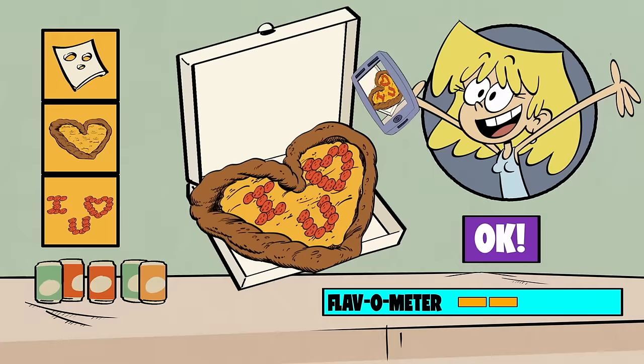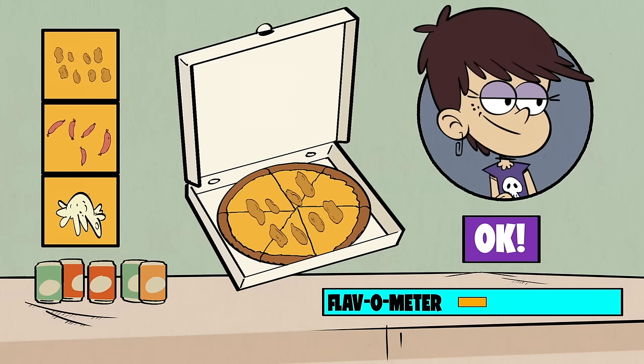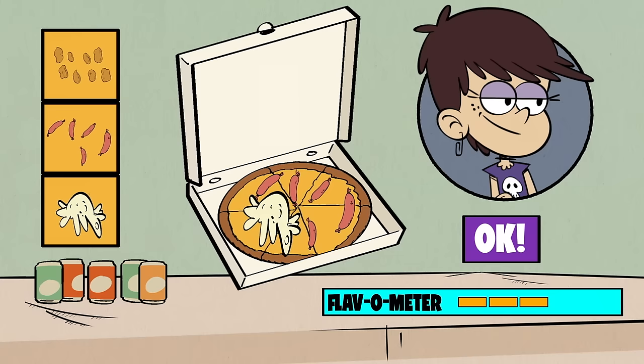Next order, Luna. What could go on her pie? Chicken nuggets? Chicken nuggets? Bogus, dude! I asked for bangers and mash! Sorry, Luna. Bangers and mash it is. For those of you that don't know, that's British for sausage and mashed potatoes. This pizza's bangin'. Rock on!